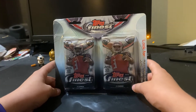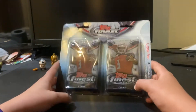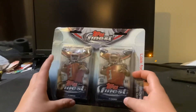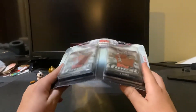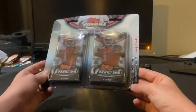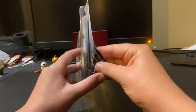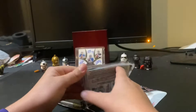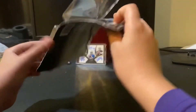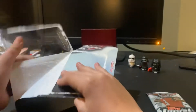Welcome back to Cajun Sports Cards. Today we have a hobby blister of two hobby packs of 2015 Topps Finest. I ordered this off Blowout Sports Cards — I thought it was a good deal. Topps Finest is just such a cool product because the cards are thicker and they look so nice. I've only opened it once before though.